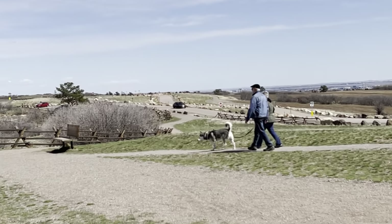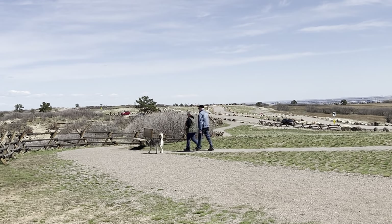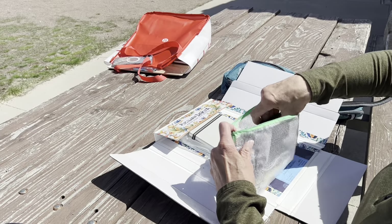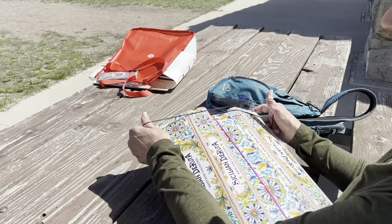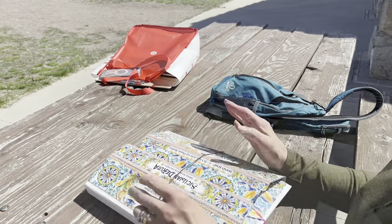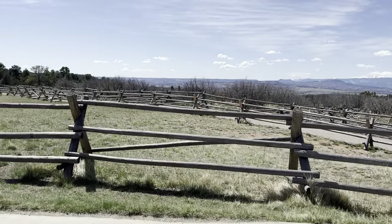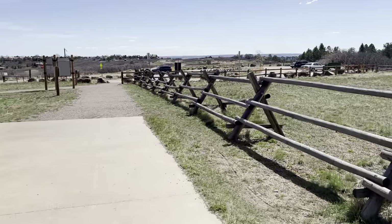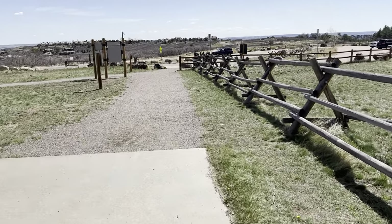Thank you so much for coming along with us today on our little trip to Daniels Park. You can see the park gets a lot of use, although you still feel like you're kind of the only ones there. I'm just going to pack up here and then we will head back to the car. This was the DIY Trapper Keeper system that I made, and it's pretty convenient to have it in the car. So until next time — Daniels Park, thanks for the wonderful visit. Hope you guys have a great week. We'll see you next time.